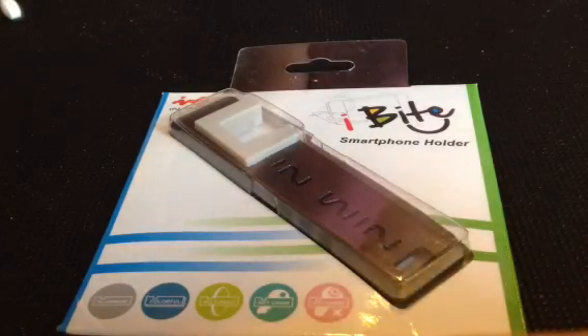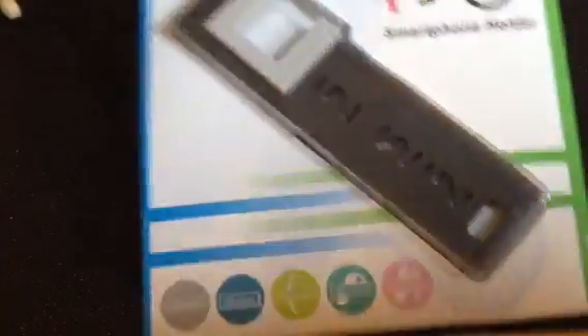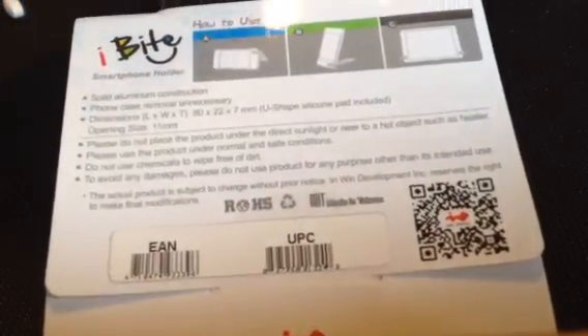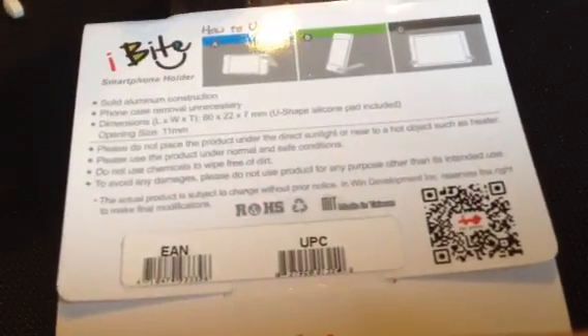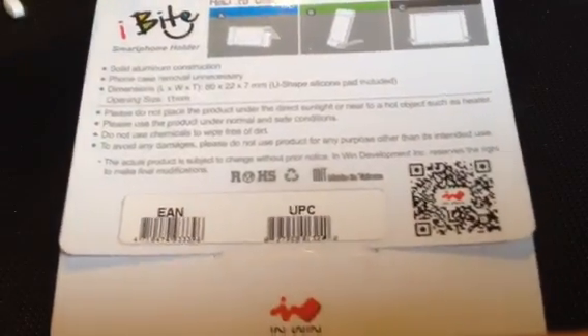What I have today that I'm reviewing for you is the iBytes Smartphone Holder. They have three varieties of color: one in stainless steel, one in a bright vivid blue, and one in a green. If you look at the back of the packet, you can see that they do offer it as a singular, and they're very inexpensive. I really don't remember what I paid for these, but it wasn't much — I could buy three.